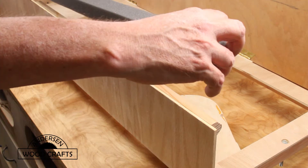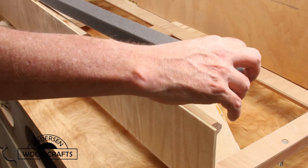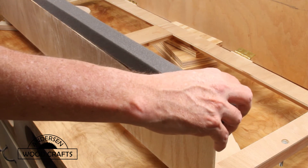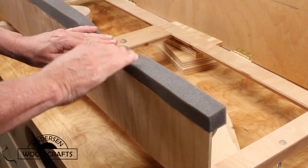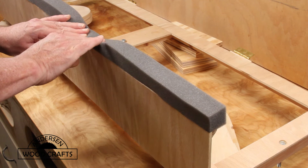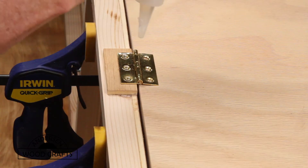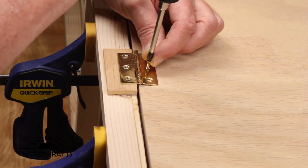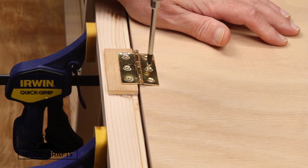I'm going to use contact cement for this. This particular contact cement is actually designed for leather — it's a little bit thinner than the contact cement you get at the big box stores. But it works fantastic. Just press it on there a little bit and that foam is not going anywhere. Now it's time to attach the front frame to the base — pre-drill a little CA glue and then drive in the screws.